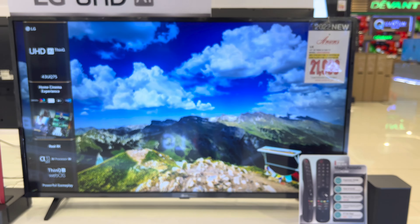The last model for this series is the 65 UQ7550 PSF. The SRP is 60,990 pesos and the sale price is 38,690 pesos only. The screen size of this model is 65 inches. By the way, we have an unboxing video of this model — if you want to watch, click the link on the top of your screen. That is all the price list of the UQ7550 PSF series.